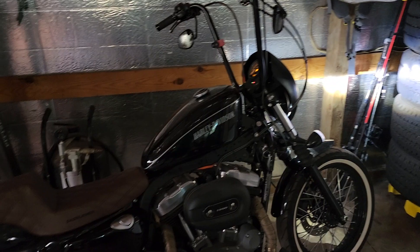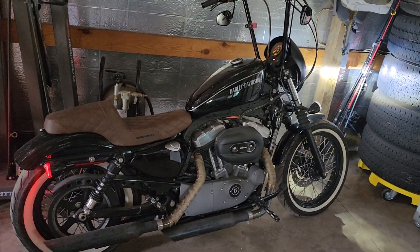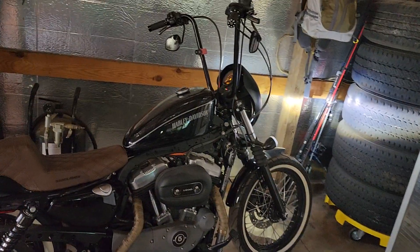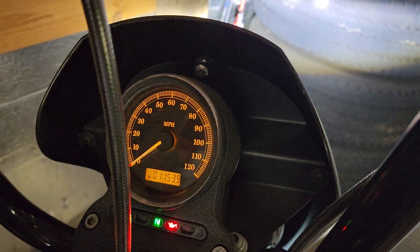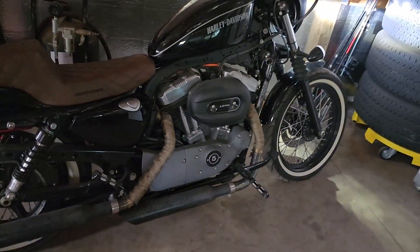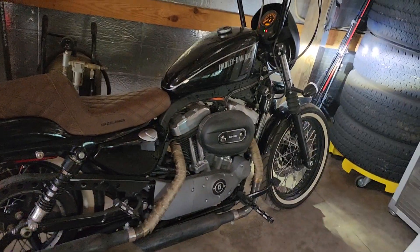Continuing from my last video where we talked about the install and my Saddleman step-up seat. For those of you following and asking what's been done to my bike — here's my 2011 Harley Nightster Sportster 1200. I got it about two years ago with about 4,700 miles on it; now I have just a little bit over 11,500. We haven't done too much as far as performance yet.